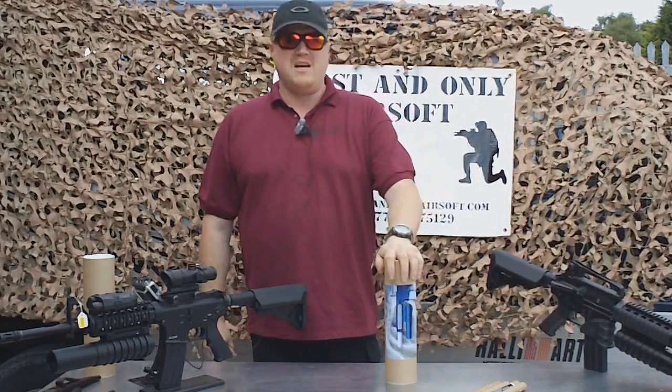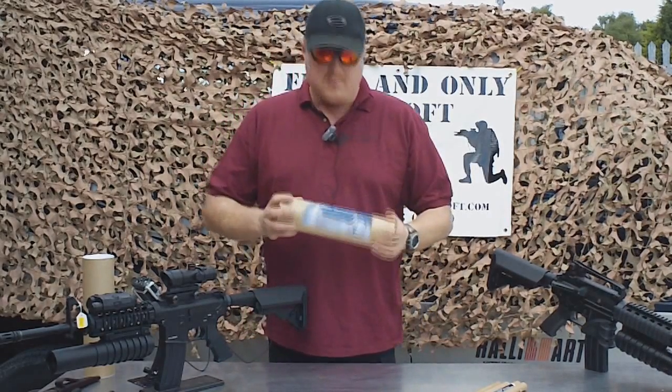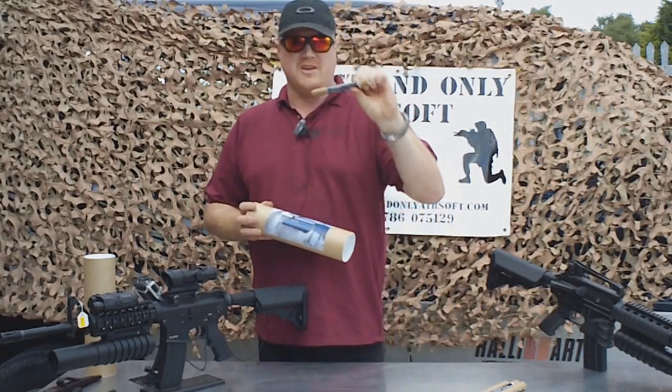Hi there guys, my name is Jamie from Firth & Only Airsoft and today I want to show you the Game Changer. It's a new product that we've just brought out — the Mark 5, or Mark 3 Mark 4 Pyro Launcher.